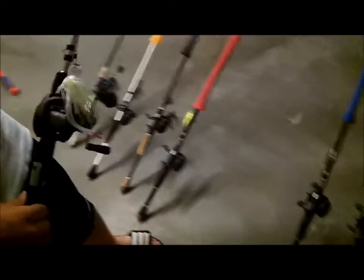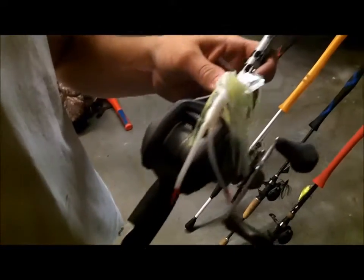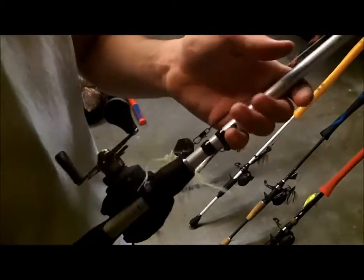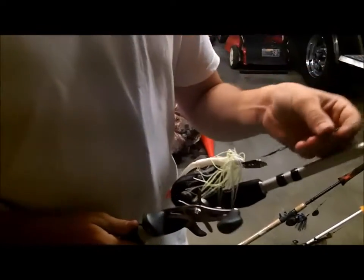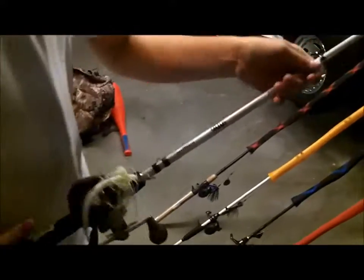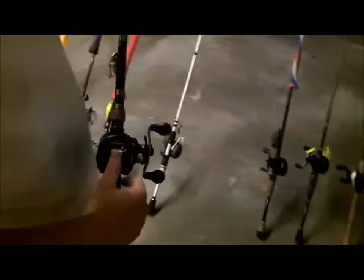Moving on: I have a Lew's Laser MG reel with a 6-foot-10 medium heavy Shimano Celis rod. It's got a Z-Man chatterbait in white and chartreuse color with a wire leader, because there's a lot of northern pike where I'm going — I just don't really fish losing $6 lures.